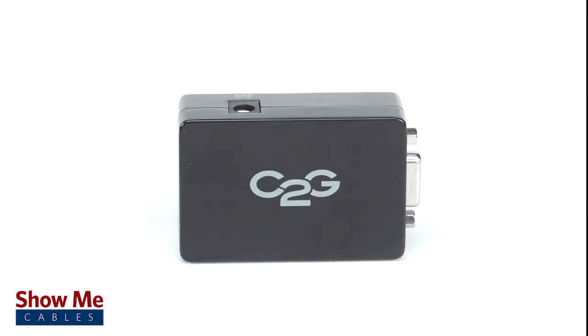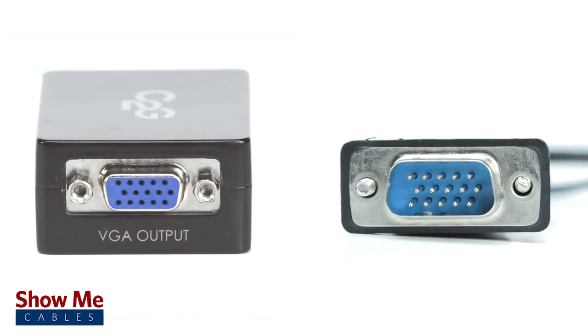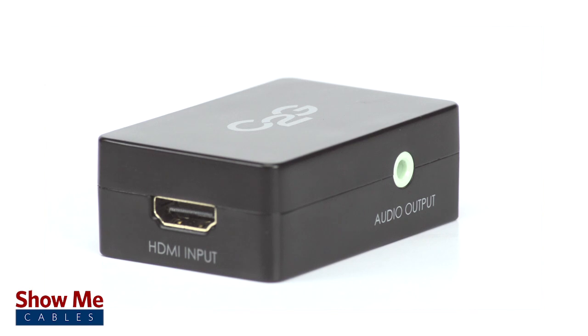HDMI is a high definition audio video signal found on many newer media devices. However, VGA, which is still commonly found on many monitors and projectors, is an analog signal, and you will need to use a converter to connect between them.